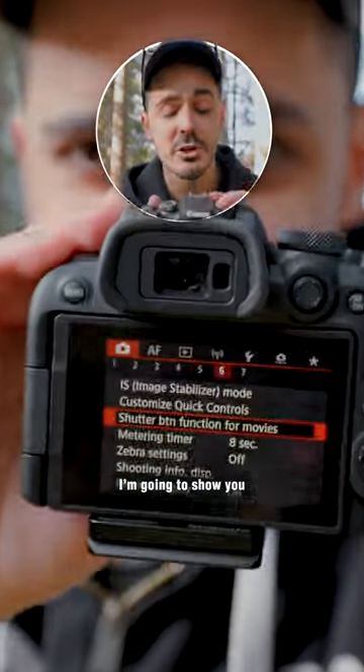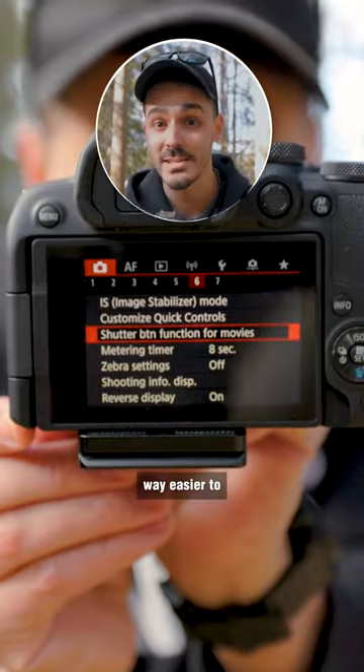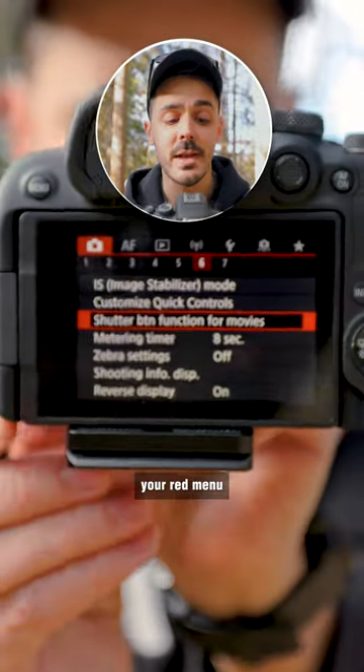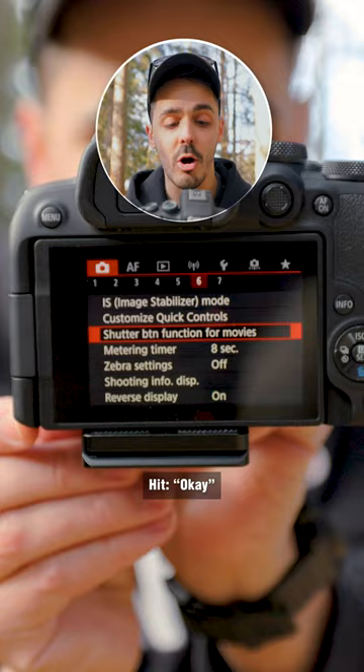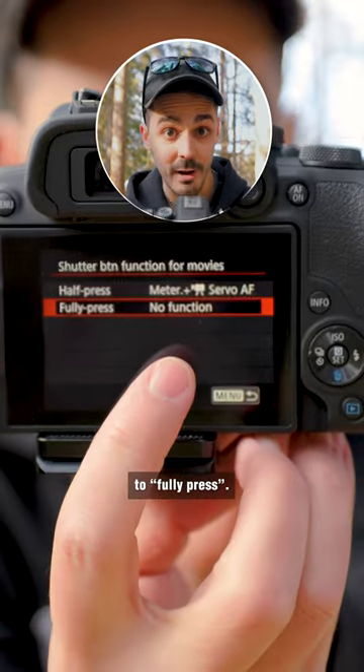If you own a Canon camera, I'm going to show you a menu setting that makes it way easier to shoot videos. If you go into your red menu and you go over to shutter button function for movies, hit OK, go down to fully press.